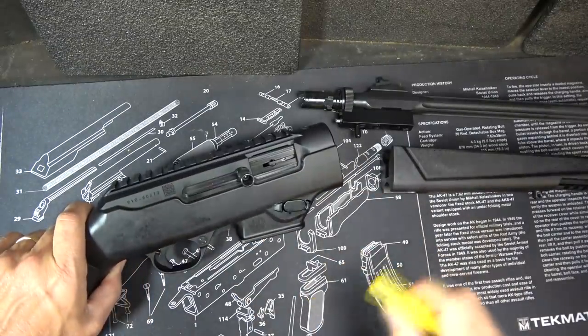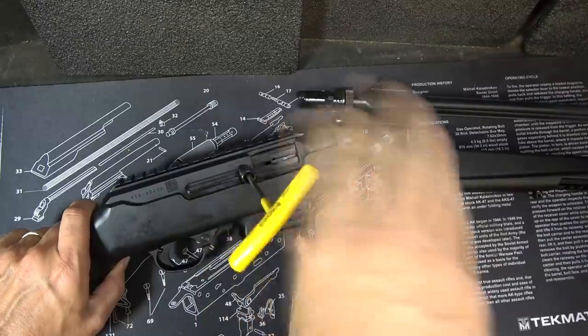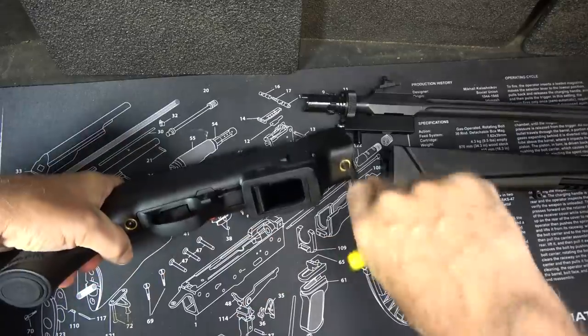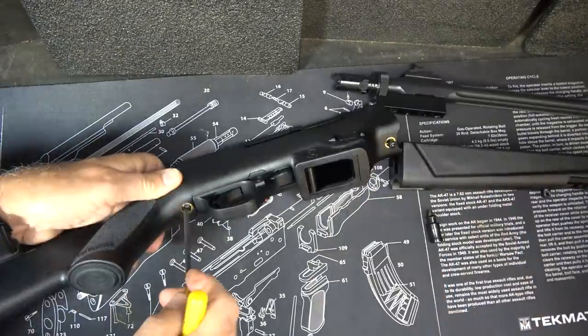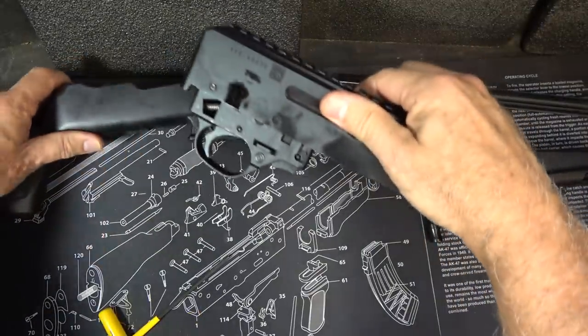Release your bolt and take out your charging handle. Now we're going to remove the screws from the stock — this is holding in your receiver. Now the receiver just comes right out.